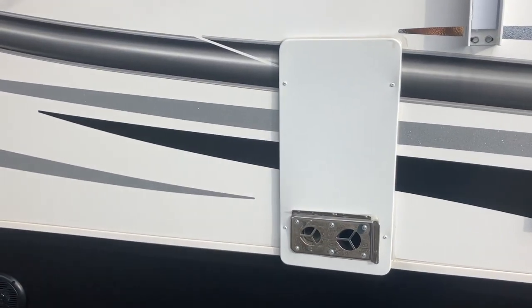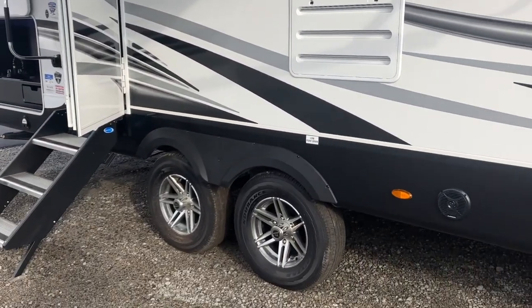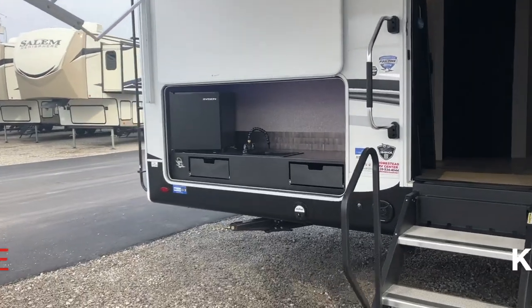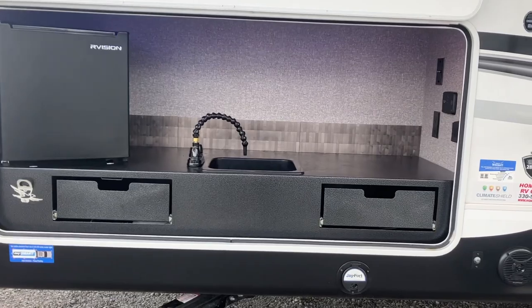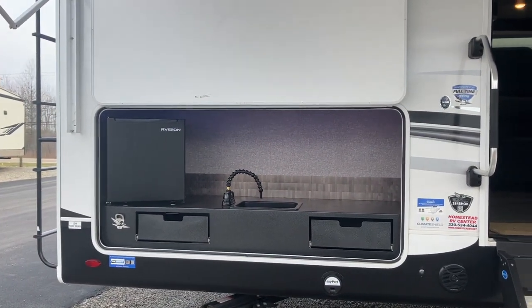This is your furnace output here. We have our stove exhaust and then the back of our fridge. If we move over here, we have a nice sized outside kitchen — little fridge, sink, and then your J-Port table can go right in there for some extra counter space and prep area.